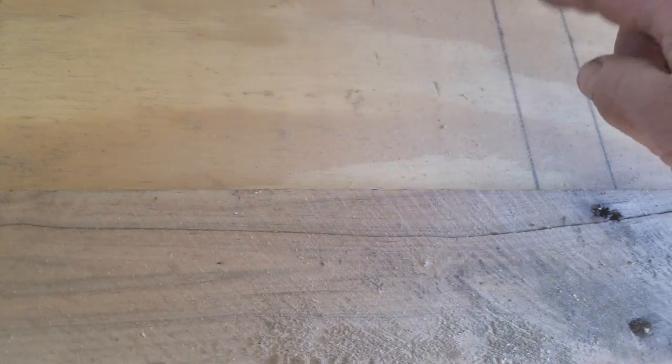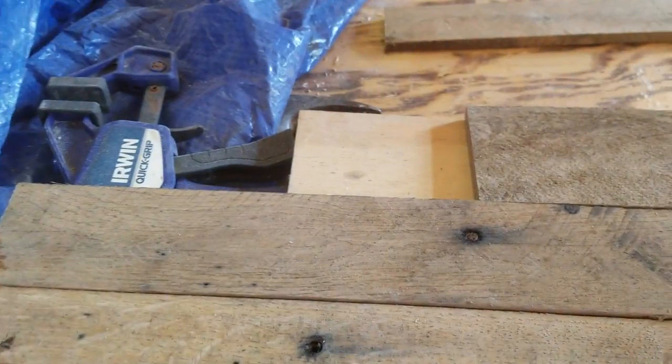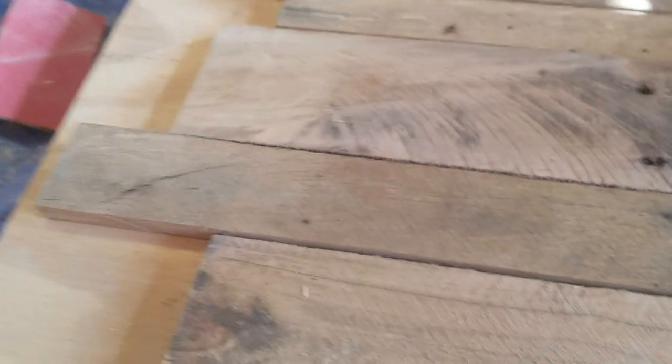So we have six inches here. What I want to do to shake it up a little bit is rip them down in two different sizes to equal six inches and stagger them back and forth — it just gives it a little bit of appeal. When I say stagger, I mean one will be this way, one will be here, one will be there. You don't want the edges flush with each other.